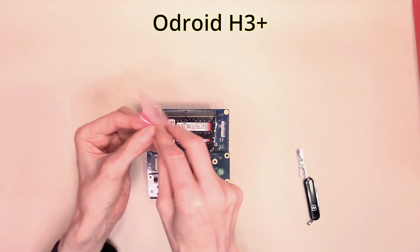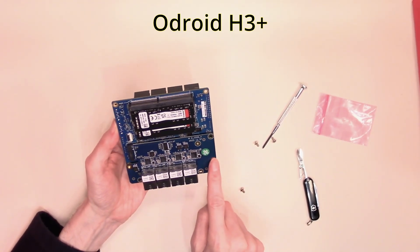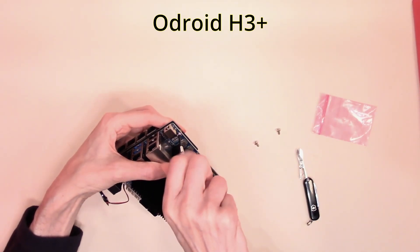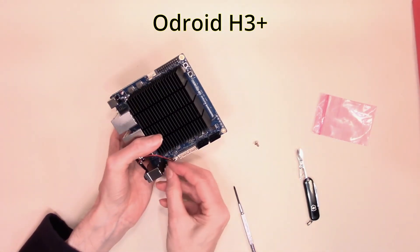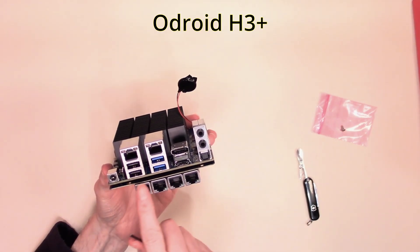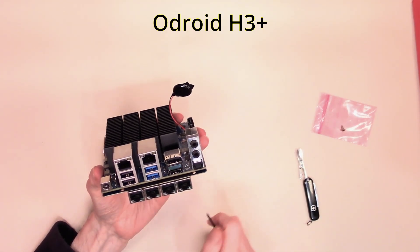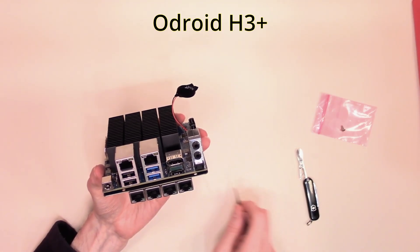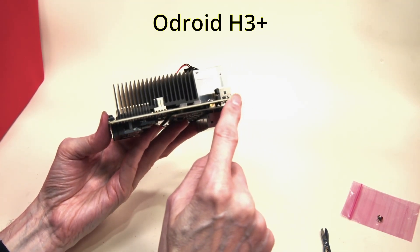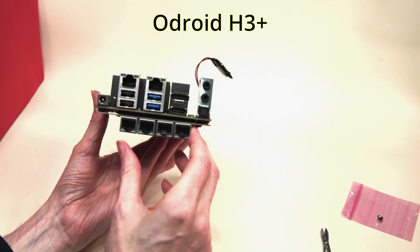We've got three mounting screws in the bag, so we have three mounting positions we'll need to attach. The first one we'll put in from the top of the board. Now that we have the board fitted, we can see the four Ethernet ports below the surface of the main board. This gives us a total of six Ethernet ports, each of which is 2.5 gigabits per second. As you can tell from the cross section of our board, this will not fit into many of the existing cases; however, we're going to be mounting this in one of our custom cases, so the fact that it is slightly deeper in size is not going to bother us.